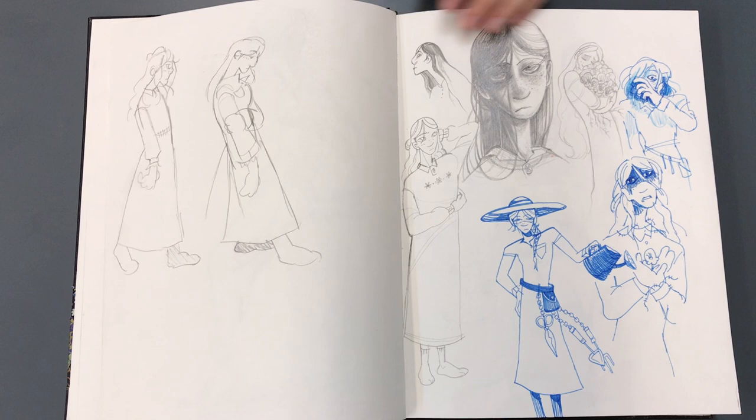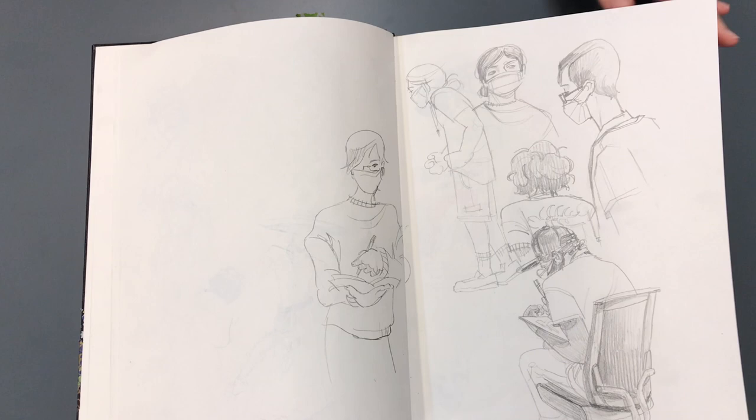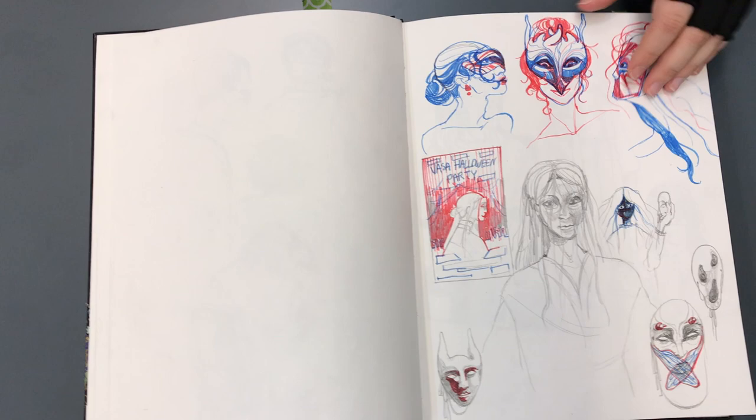Thank you. That is gorgeous. So now listen, you're in first year of college here at the School of Visual Arts. How's it going for you? Are you enjoying it? Do you feel you're improving? I feel like I've improved a lot and you can definitely see that in the sketchbook.